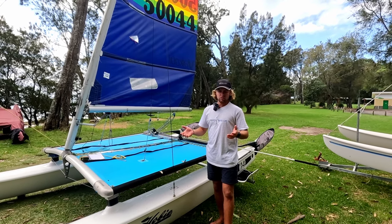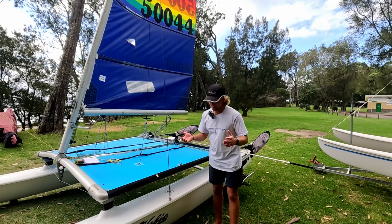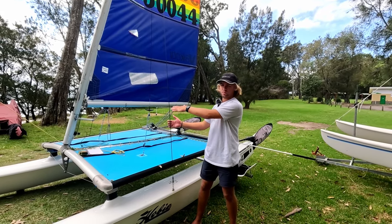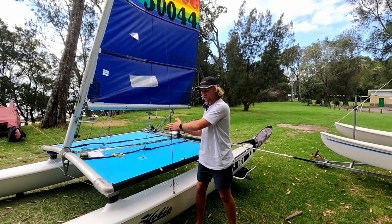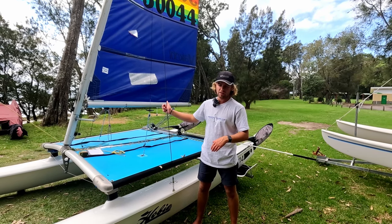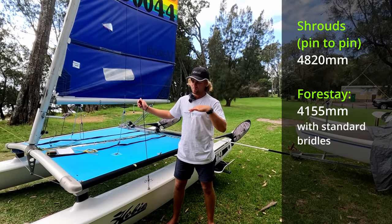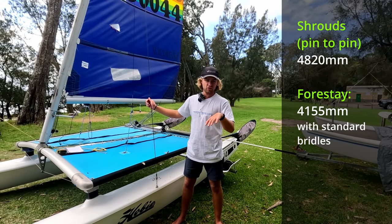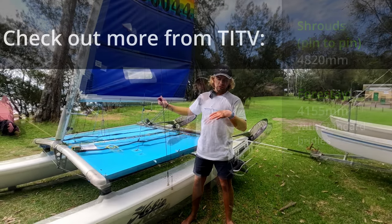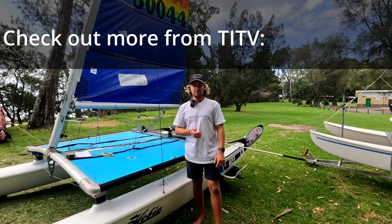So basically on that note — we do have measurements for these shrouds, for the stock standard ones we used at the Worlds. The correct length — I'll let Joe figure that one out, but we'll have those lengths there for you guys to copy or get made up at home. On that note — get out on the water. That's all it is. It's time on the water. Get out there and have some fun.